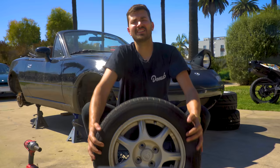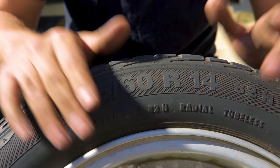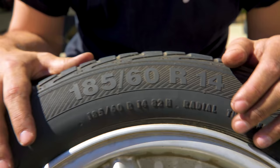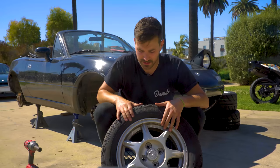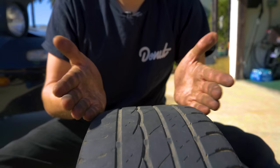Let's talk tires. This is the stock wheel and tire from the Miata. First I want to go over all the different numbers that are stamped into the side of the tire so we can understand all the things that the tire is trying to tell us. We'll start with the size — that big batch of numbers: 185, 60, 14. The first number, the 185, that's the width in millimeters — so that's 185 millimeters wide.